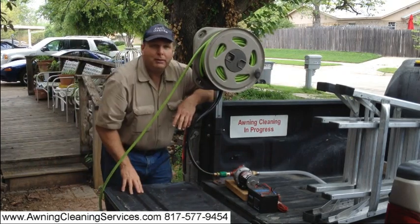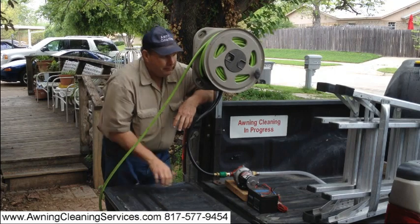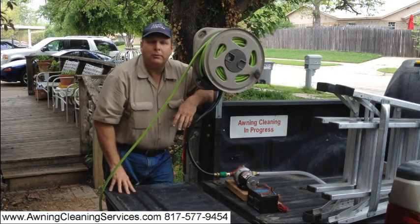Here we have a 12 volt pump. This pump puts out at about 4 gallons a minute at 60 psi. This is our little battery we're using — it's a 12 volt battery and it's 12 amp hours.